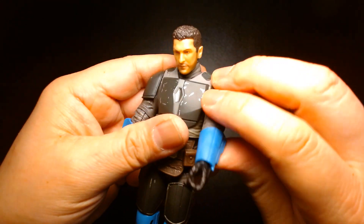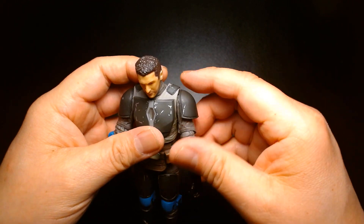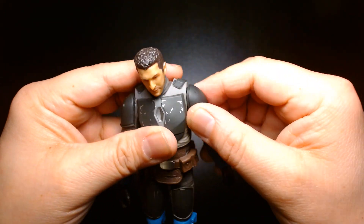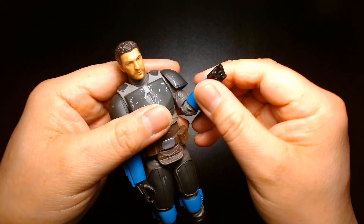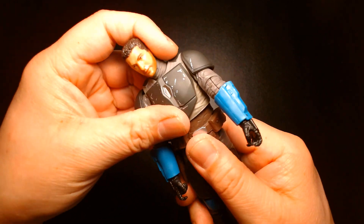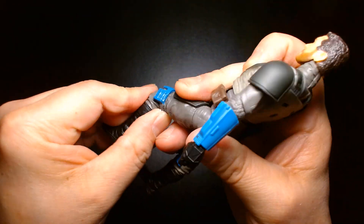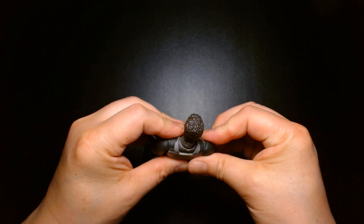His head rotates and looks down; arms move. The shoulder pauldron is an independent piece attached to a ring inserted underneath the joint, so when you rotate it, it moves in tandem with the arm — much nicer than older figures where the pauldron was attached to the top. Elbows have a single-joint pinless design, with articulated wrists. There's a mid-torso cut so you can crunch and arch the back. No waist swivel. Legs kick up with a single-pin knee and knee swivel, plus articulated ankles.